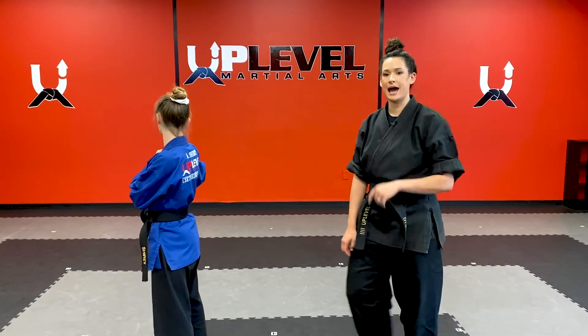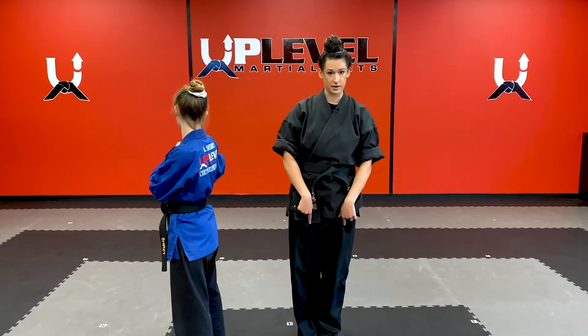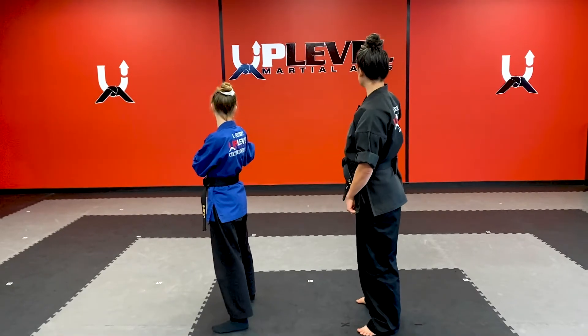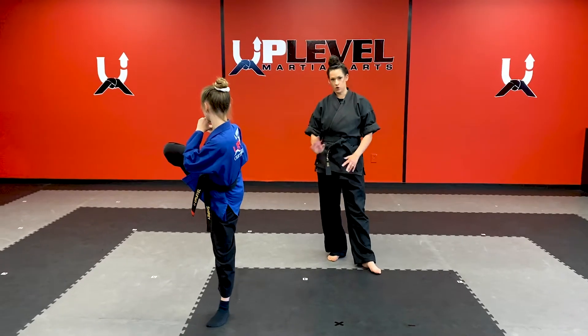First thing I want you to focus on is how to pick up your knee and scooch forward. Sometimes when people do this kick, they shuffle — they bring their feet together. That is incorrect. Go ahead and I want you to bring your front knee, your right knee into your chest. Ready, go. I want you to hold it for a second. Just hold it.